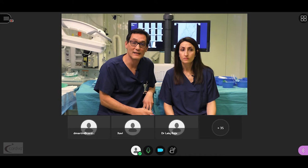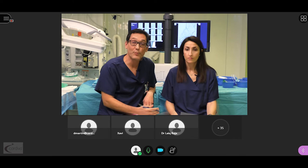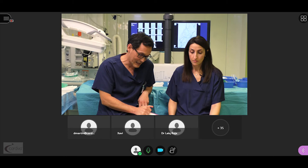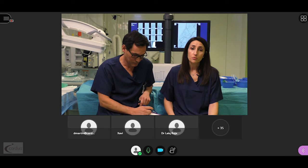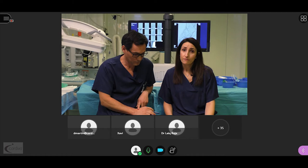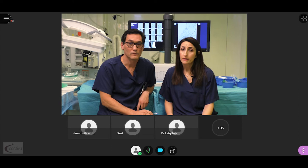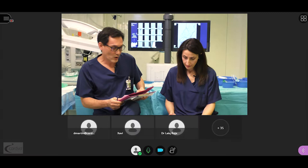We hope the clip has been educational and has clarified your concerns regarding our technique. We now have about half an hour for your queries and remarks — please feel free to post your comments on the website and identify yourself and your institution. Dr. Herrera from Colombia asks: what is the recommended post-operative medical treatment? We usually use oral anticoagulation in combination with single antiplatelet therapy for at least six months, or while the AV fistula remains patent.